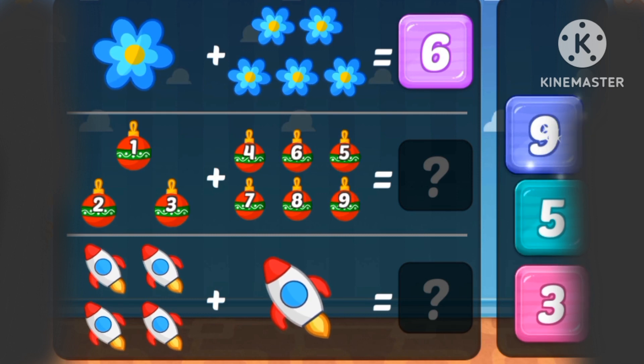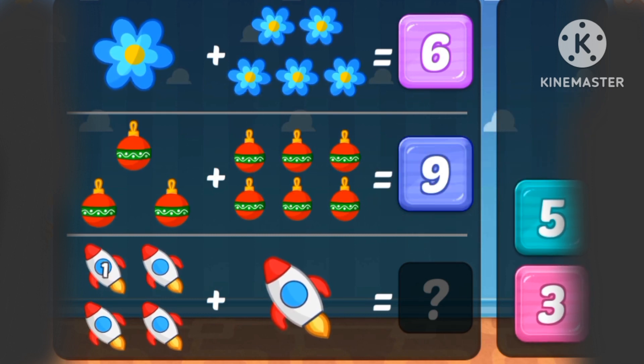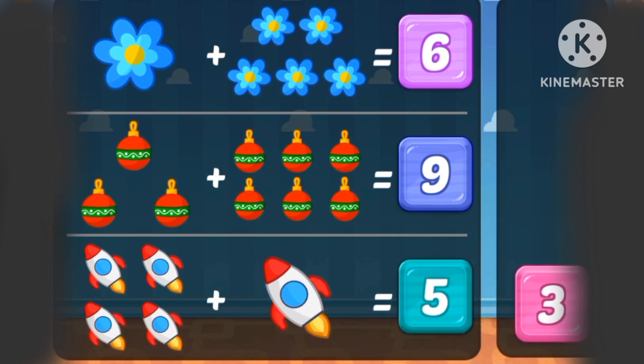1, 2, 3, 4, 5, 6, 7, 8, 9. 1, 2, 3, 4, 5 rockets.